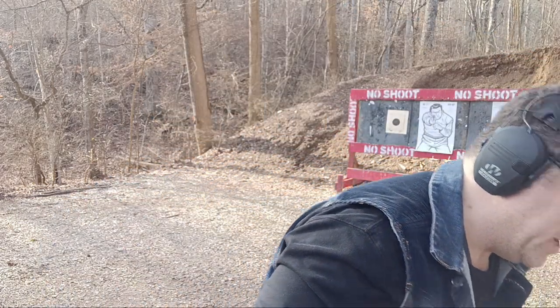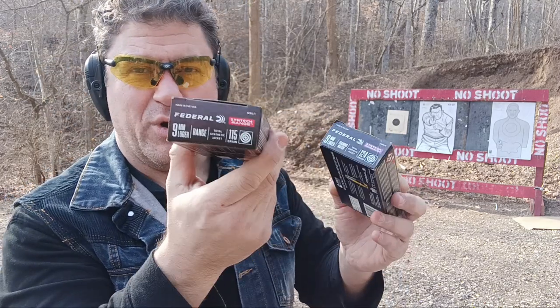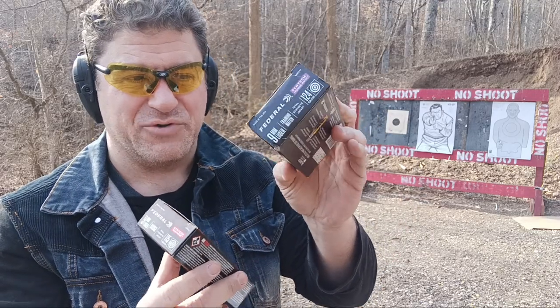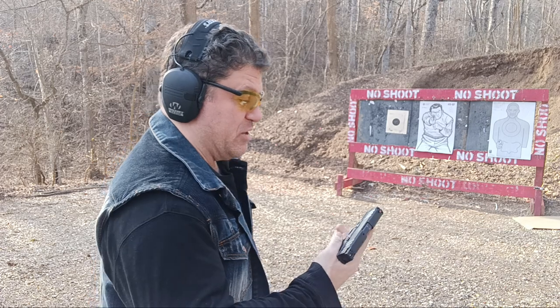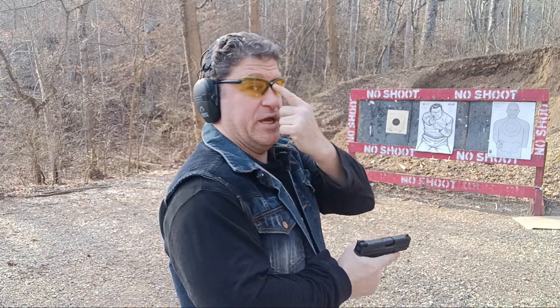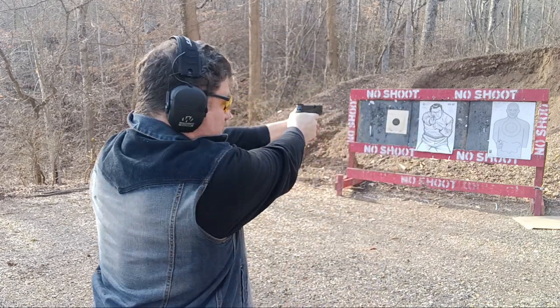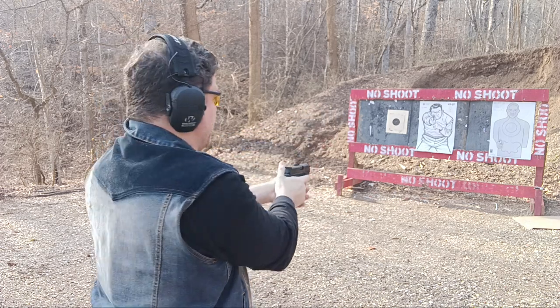I've adjusted the windage now, and it seems like maybe it's not throwing them as high. I want to thank Federal for sponsoring my videos. We've got mostly 115 grain in it now, but I've already been using the 124. Last six rounds of this first mag are 124. A few rounds on the target on the right — I'll go over there so we can see if it's still hitting way, way high.